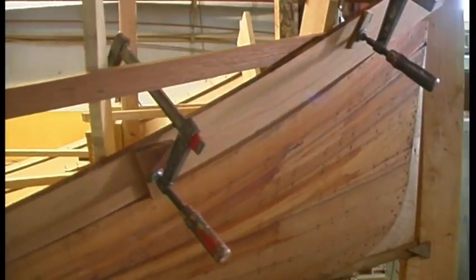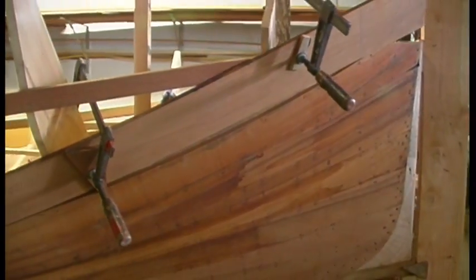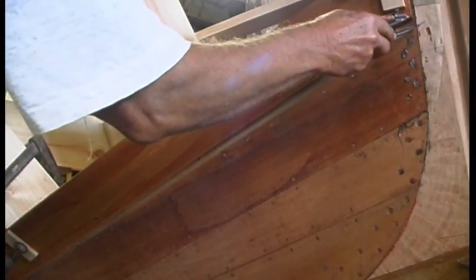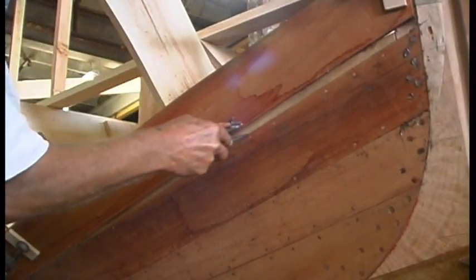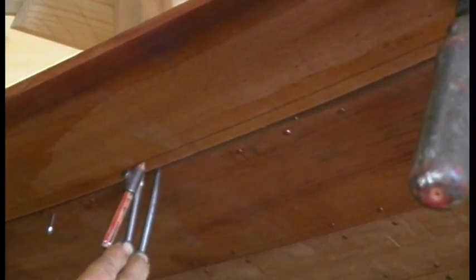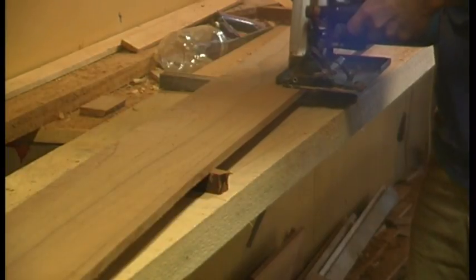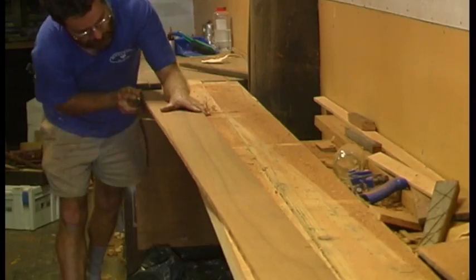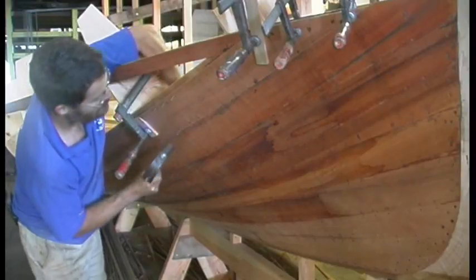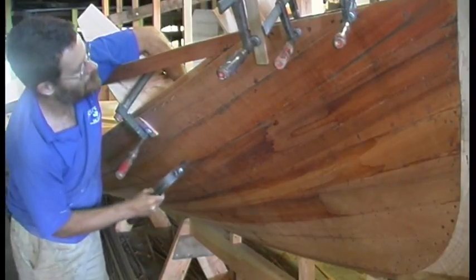Not every plank needs to be spiled. Most are straight enough so that the stock can be clamped around and a set of compasses set to the greatest gap between the old and the new plank is used to scribe a line. This line is then cut to and planed, and it should be a close fit with a minor bit of adjustment. The plank is then drilled off and nailed to its top and bottom batten, leaving gaps where the ribs will be fitted later. With such light planking, every nail is backed up with a dolly when driven.